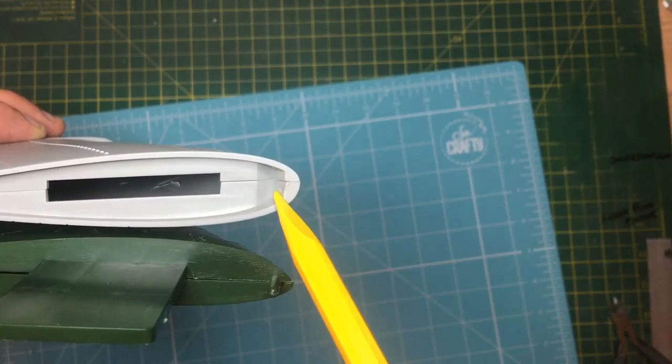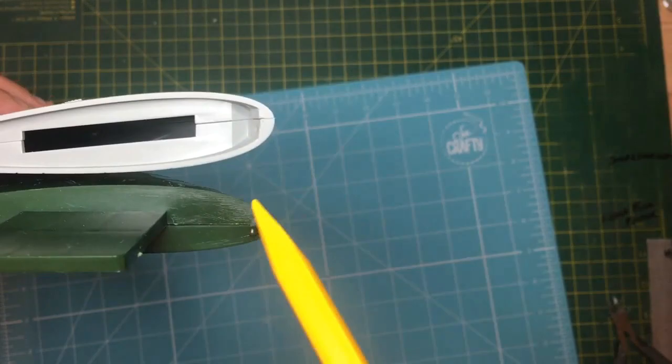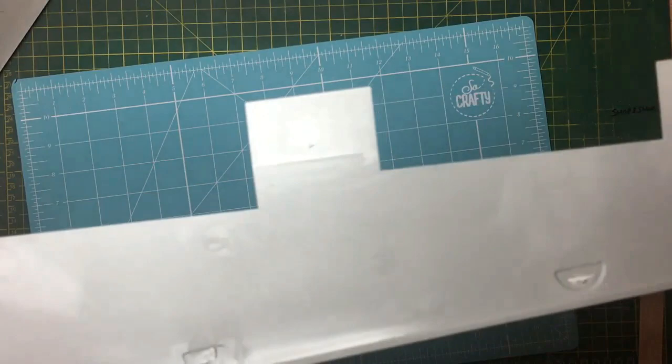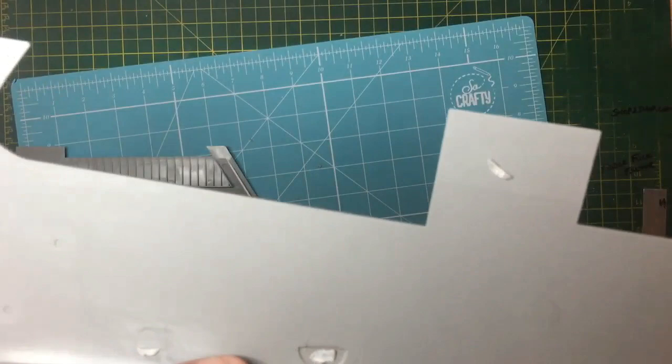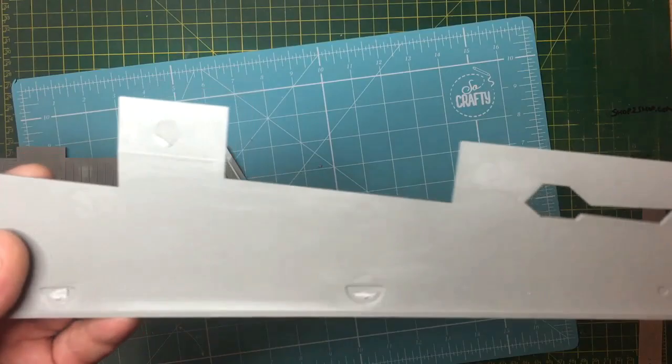You can either modify, wait for a conversion, or just ignore it. One more thing on the wings - this is the internal surface of the Model Collect wing, and the upper surface is covered in large ejector pin marks, sometimes called Z-pins. It's imperative that before you fit these wings together, before you get the glue out, check them, because some are quite raised and will interfere with the fit of the parts. Make sure your mating faces are well clear before you start gluing.